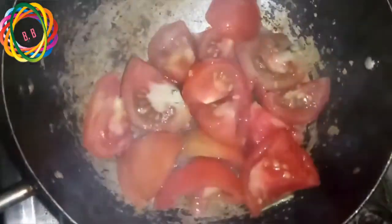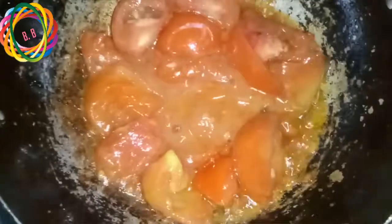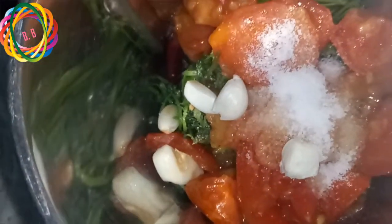Now I am going to add the tomatoes. I will add the whole amount of tomatoes and mix them together. I will add salt to the tomatoes.